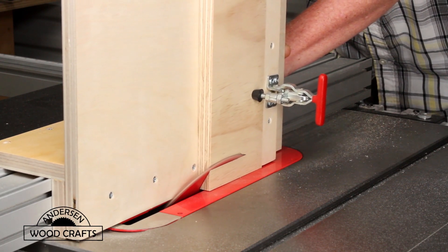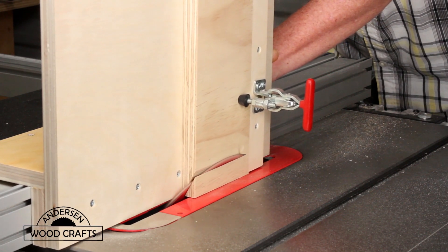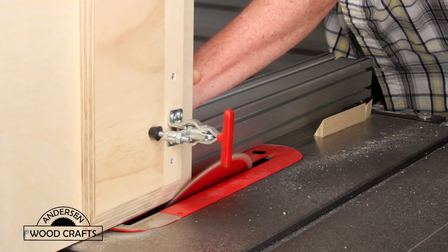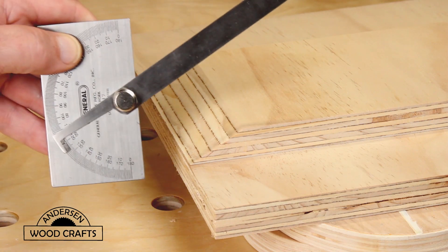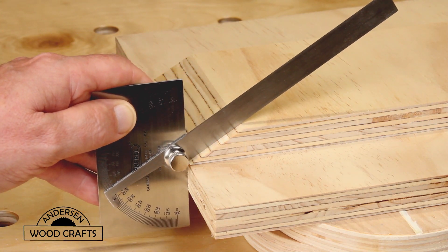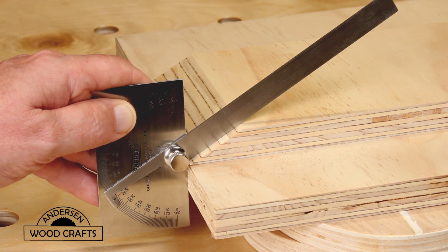Here I want to cut a bevel that is 60 degrees, so I just tilted the saw blade to 30 degrees and then made the cut. Using a protractor, I checked out the angle and it's a perfect 60 degrees.